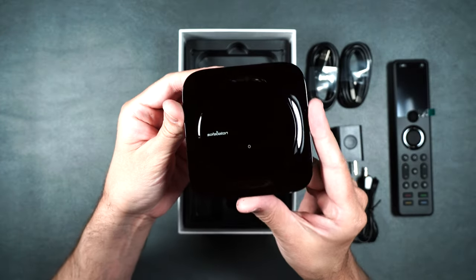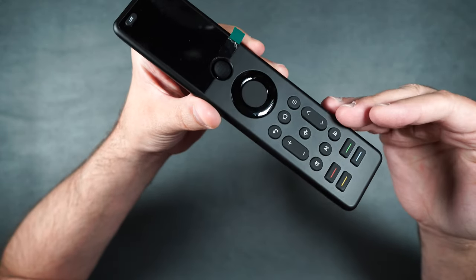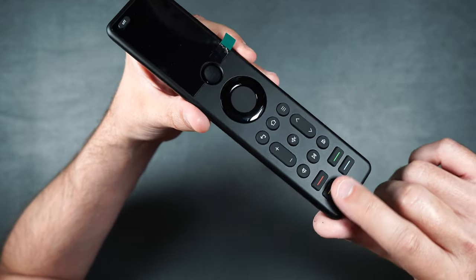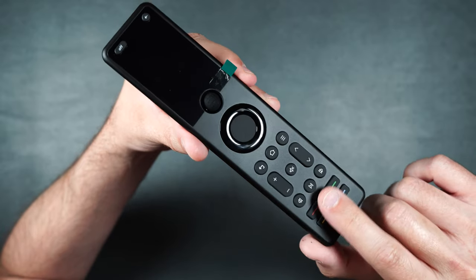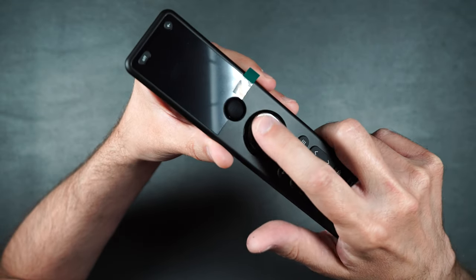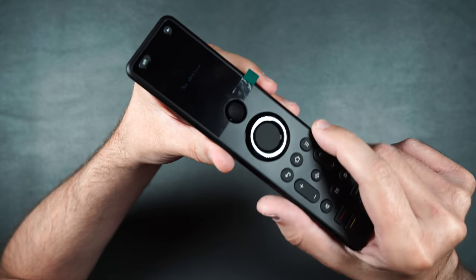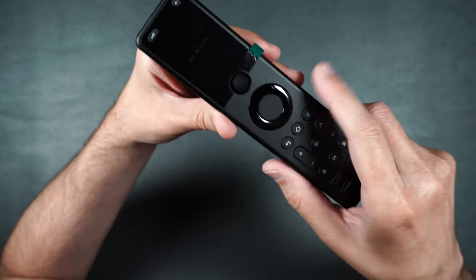And here is the brains of the operation: the hub. Let's take a look at the remote itself really quick. As you can see, it's pretty minimal — it doesn't have a lot of extra buttons on here. But these buttons are actually reprogrammable, so if you don't like what they do, you can always reprogram them. There's an up-down, left-to-right button with an OK button in the middle, and a little rubber scroll wheel at the top so you can select all your things.